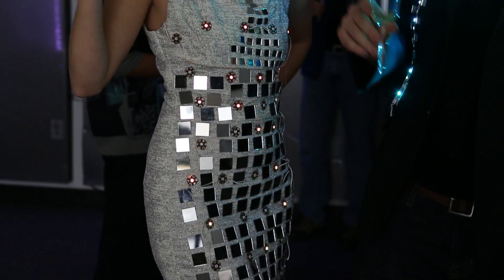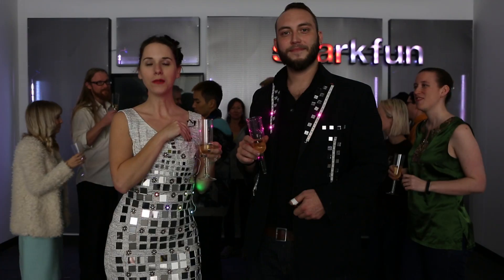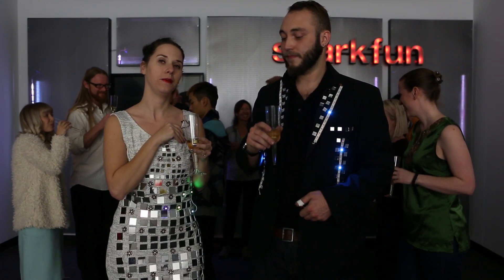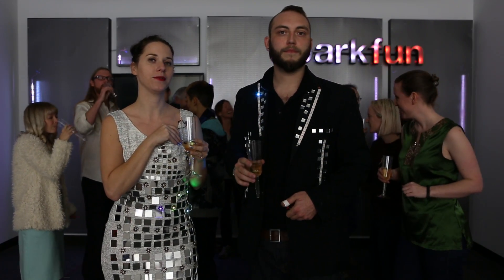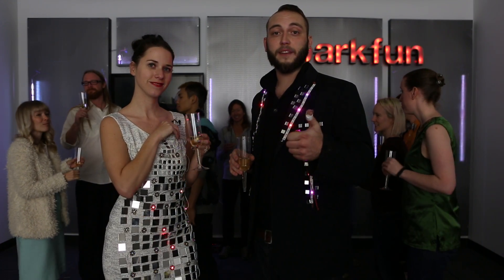We've integrated our WS2812s into formal wear for our party. My dress uses LilyPad individual pixel breakouts, and my blazer is lit with addressable LED strips. Both garments are controlled by a LilyPad Arduino board, and the RTC module is keeping precise track of the current time. At ten seconds until midnight, both garments are activated.